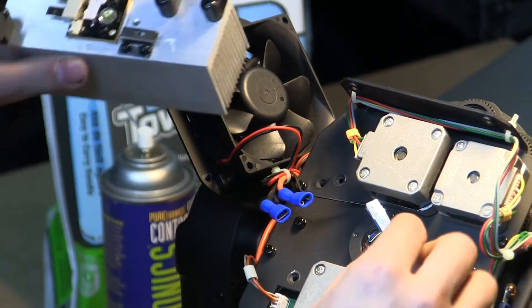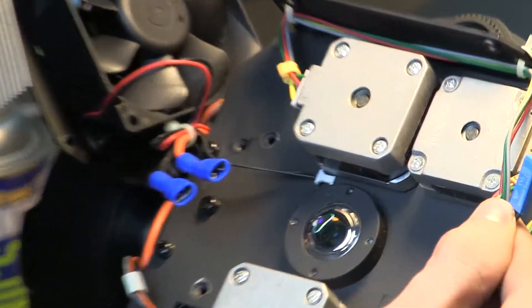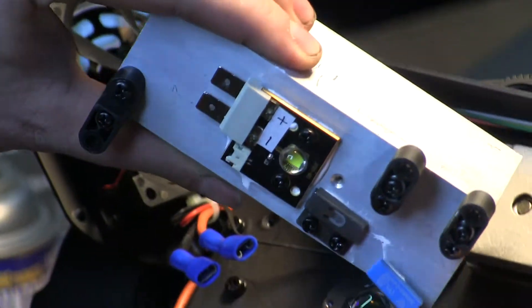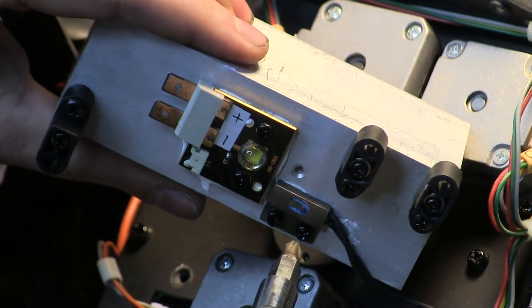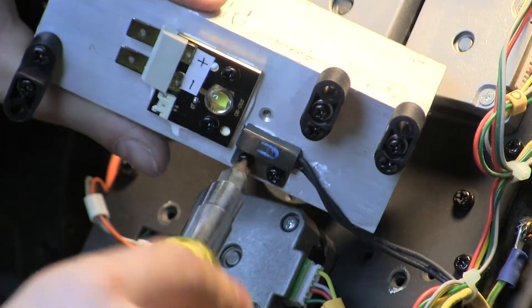First step, you need to get the heat sensor back in place. You'll notice when you removed it, one side has compound still on it and one side does not. The side that has thermal compound on it — that's the bottom. So you're going to re-slide that back into its location where you had it. Make sure it's seated all the way in.